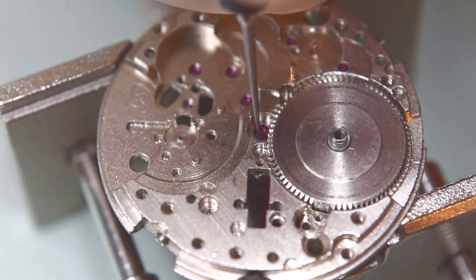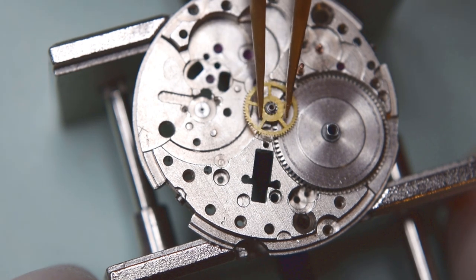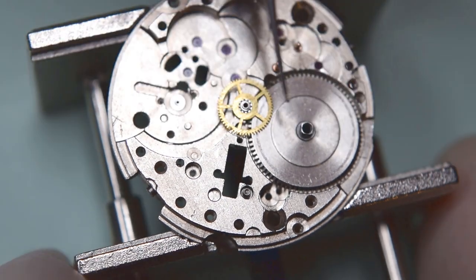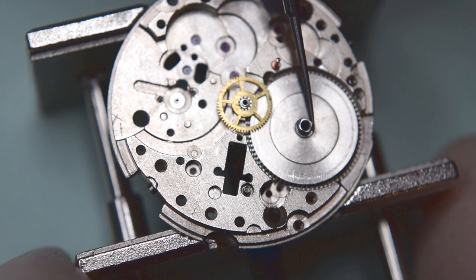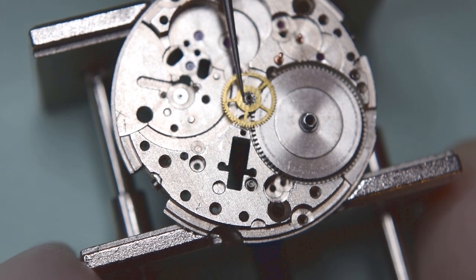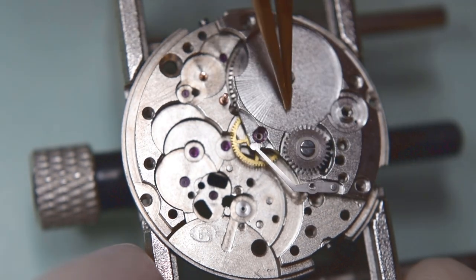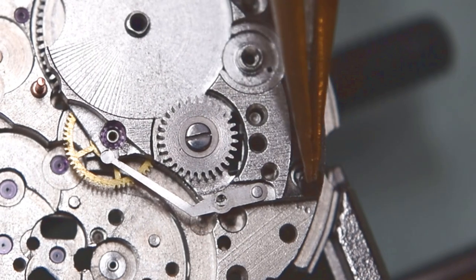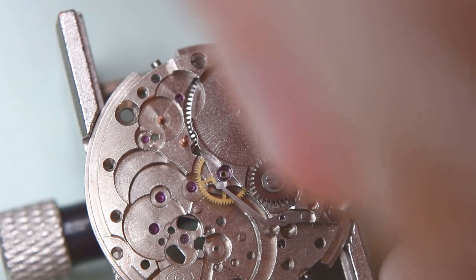Now continuing with the assembly. Here nothing is different compared to other watches, especially Soviet watches or traditional watches. As always, we oil the pivots and the wheels, and then we put a bridge over the wheels — like I'm doing now with the barrel bridge.